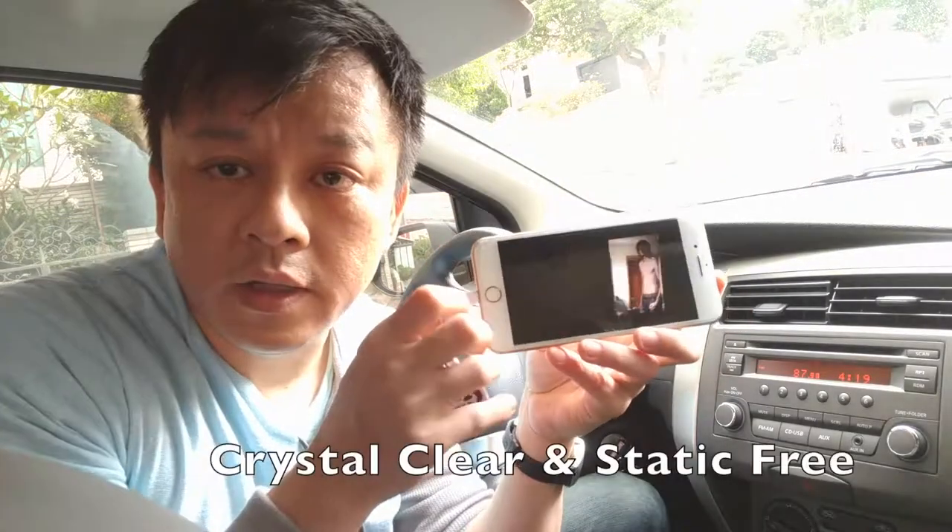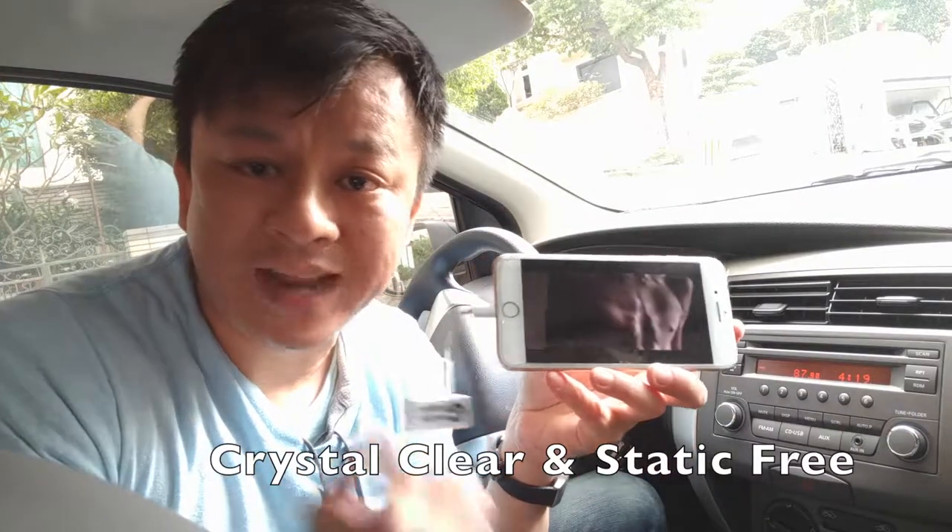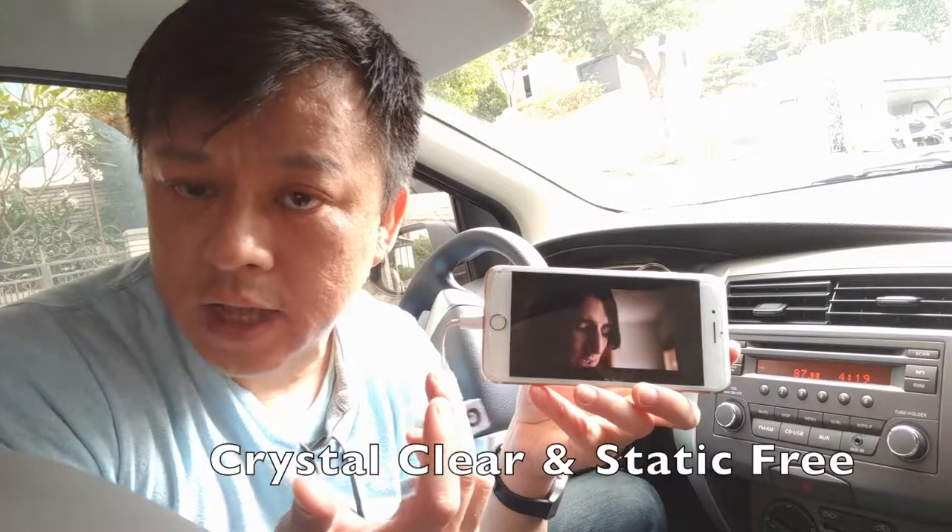You can hear that the music is actually coming through from the car speakers loud and clear without any static or distortion.